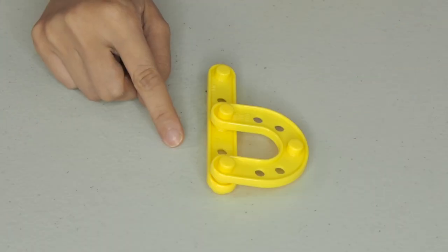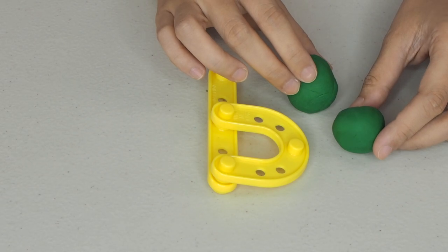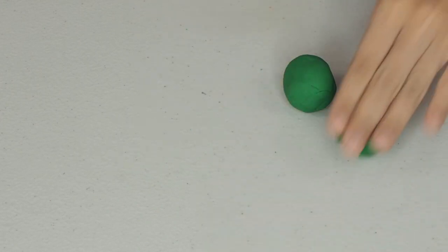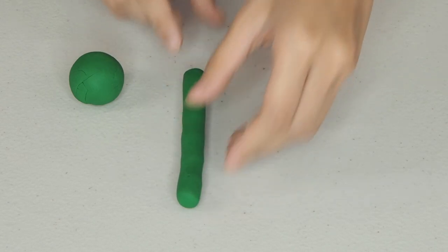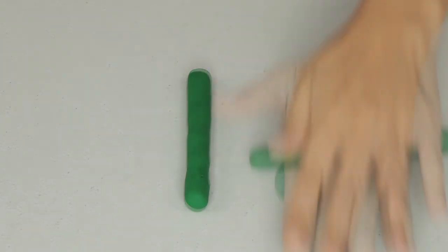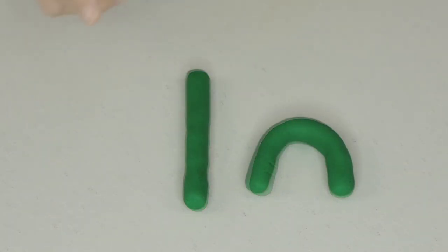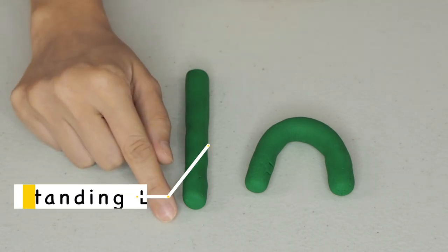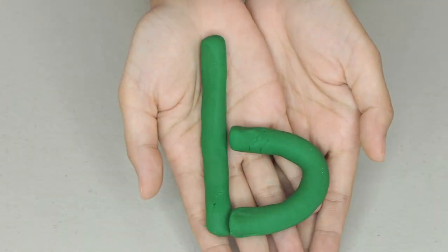Now let's do the lowercase B or the baby B. I prepared 2 balls of clay to make 2 lines needed for baby B. Let's make line number 1 — standing line going down. Now the second line — we need a curved line. What lines do we need for baby B? Standing line going down and a curve line. Baby B.